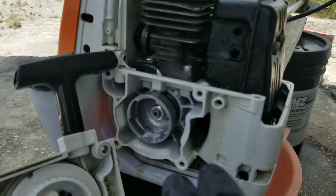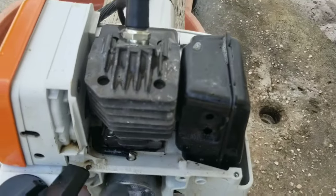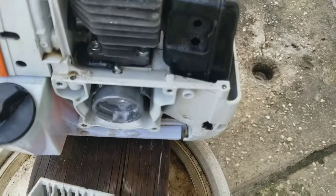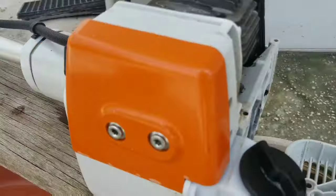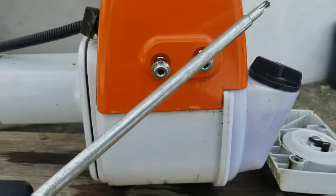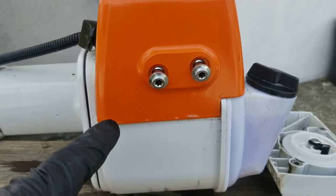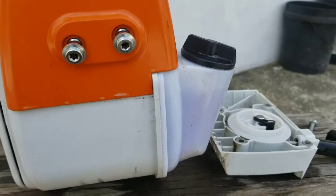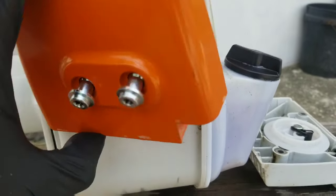The reason you want to keep the machine clean is to help it operate in a cool condition. When you have dirt and dust built up on the machine, especially on the fins of the engine, it will cause the engine to run hotter than it normally should. The next thing we want to remove is the cover for the air cleaner, using the same tool to remove the two bolts.